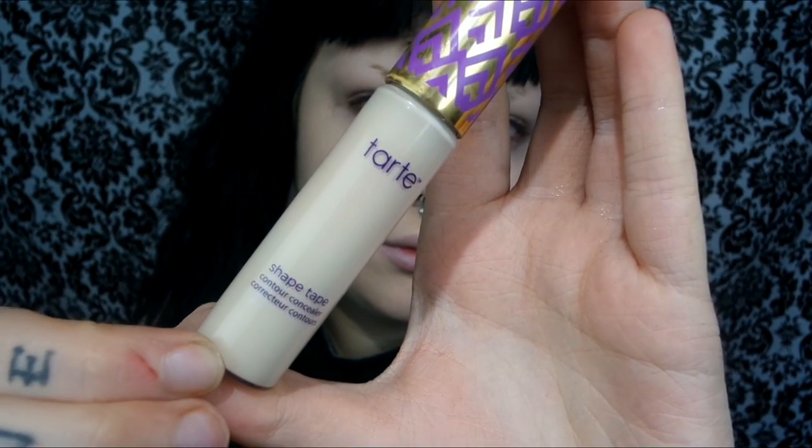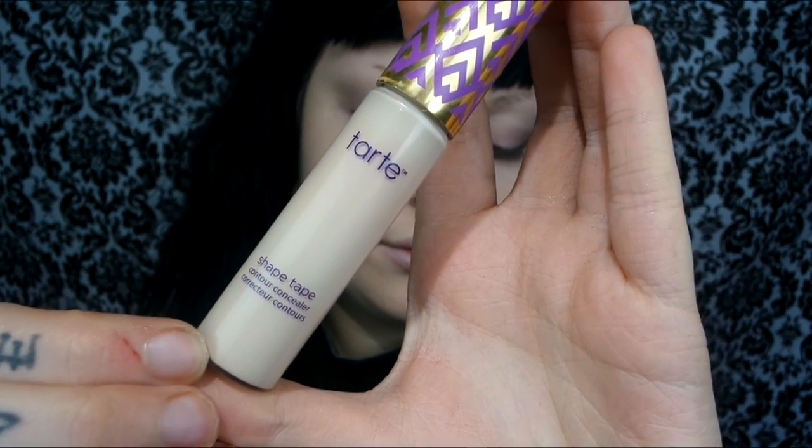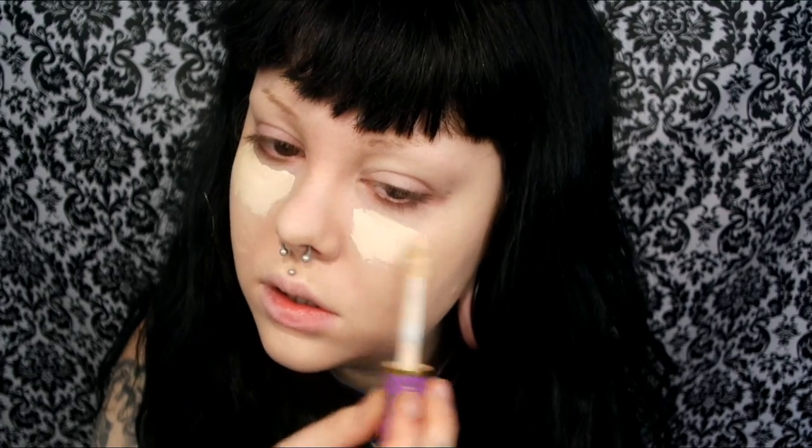For concealer today I'm going to take my Tarte Shape Tape and apply a very generous amount all over my face — pretty much everywhere — and then I'm just going to blend it out with a damp beauty sponge.